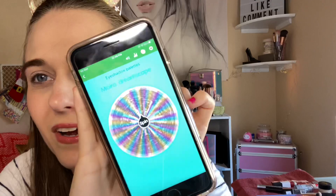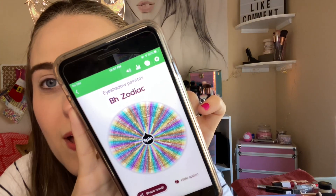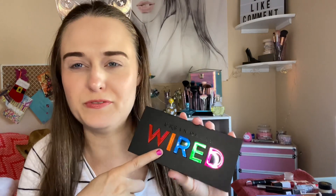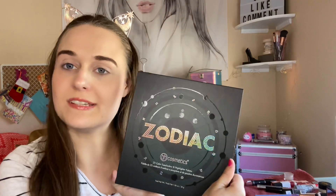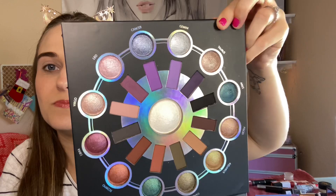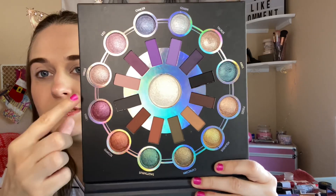It landed on Urban Decay Wired palette — the second time I used that palette was really good, I really enjoyed it more than the first time. And BH Zodiac, awesome! So this is the Urban Decay Wired palette — I got it at Marshall's for $15, which is a pretty good deal. It's like neon colors, so this will be interesting paired with my Zodiac palette. The Zodiac color story is beautiful, love it.